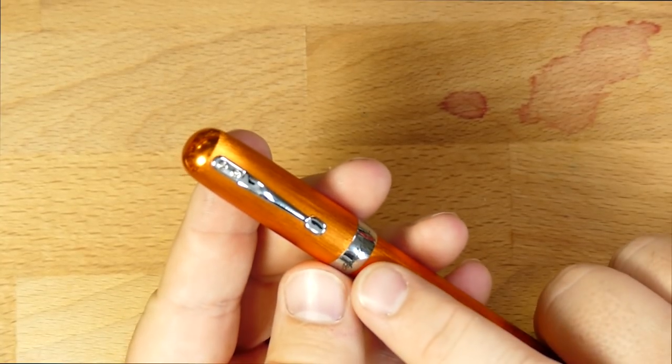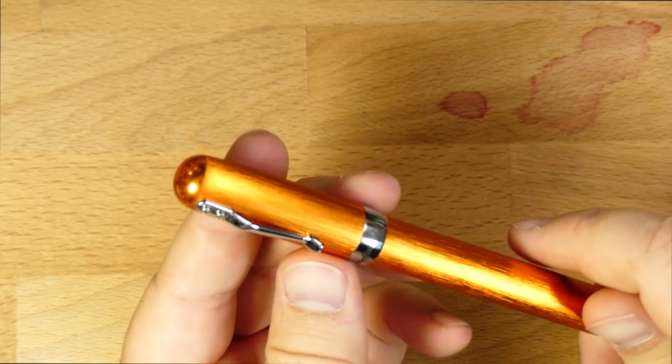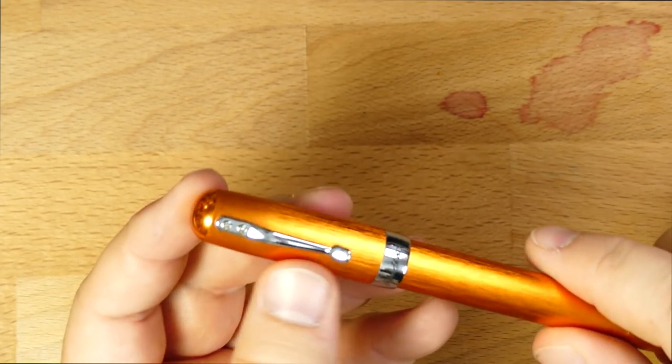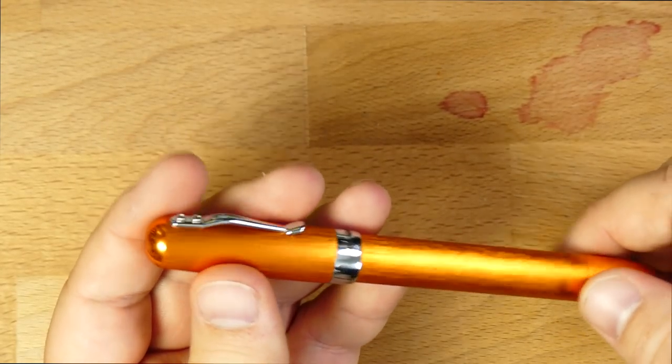Around the cap band you'll see a little 'Paper Skater' in a nice script down there. And that's it — there's no other branding on this pen. There's no distinctive branding on the clip, nothing on the finials. It is all blank.